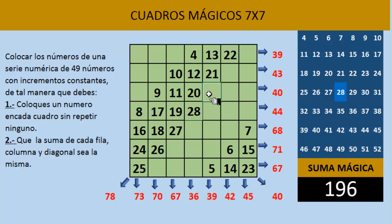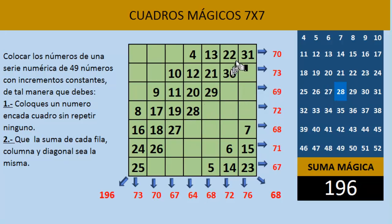Seguimos con la misma tradición de irnos hacia arriba en diagonal. Aquí quedaría el número 29, aquí el 30, y aquí el 31. Si tú observas, al completar esta diagonal ya nos da la suma mágica que habíamos calculado anteriormente, que es el número 196. Lo podemos comprobar, y quiere decir que nos va saliendo muy bien nuestro cuadro mágico 7x7.